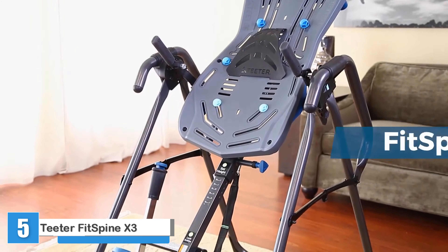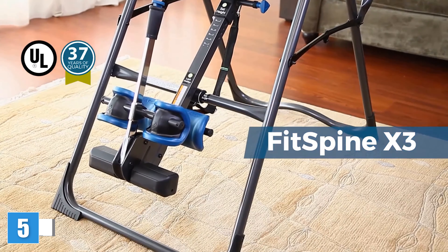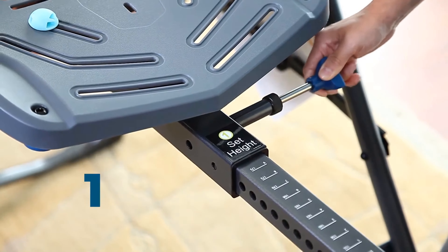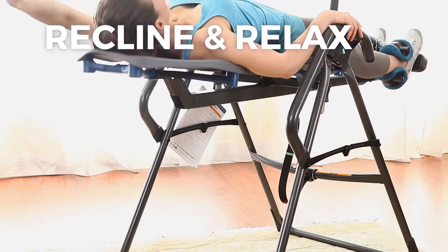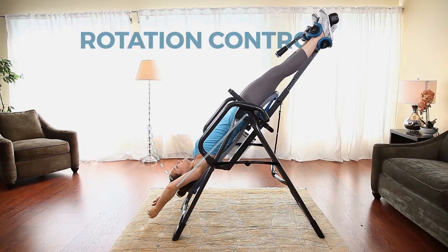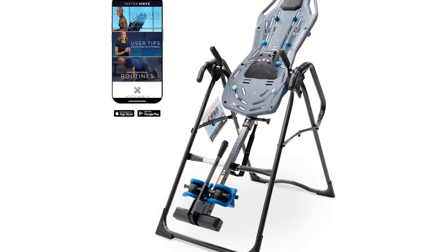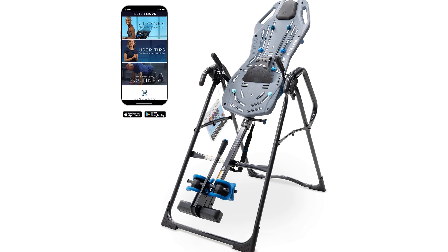Teeter Fit Spine X3 Inversion Table. Our editor's mother found the Teeter Fit Spine X3 helped with her neck and shoulder pain that resulted from a car accident decades earlier. It includes a lumbar bridge that helped support our back while also stretching the lower back out even more. We also found this option helped alleviate glute pain triggered by sciatica. It's a durable and well-built product that stood up well to usage by multiple people. The rubber footing was particularly durably made, holding up well to dragging while also promoting a feeling of safety and stability.